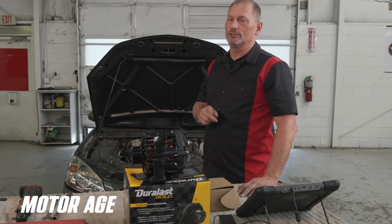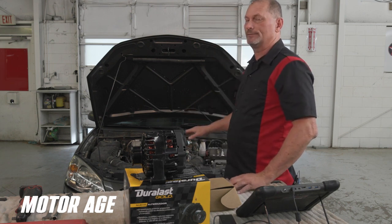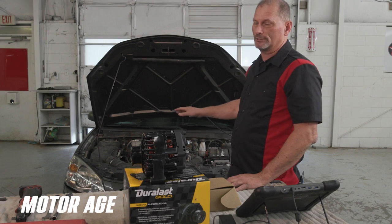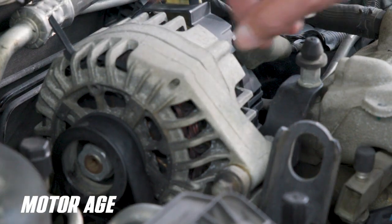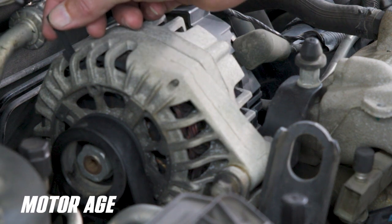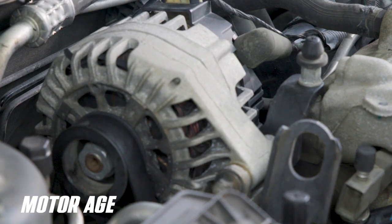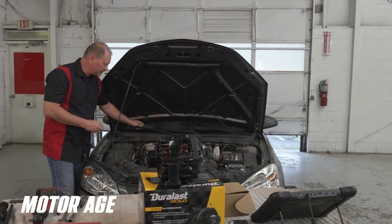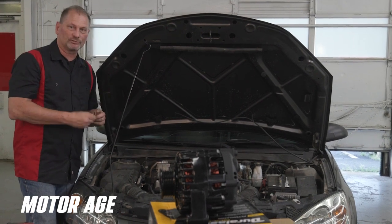The first thing we're going to do is, as always, do a very good look over — a general inspection of the car — to see if there's anything really obvious that caused the alternator to go bad. What we found was inside the alternator there was actually some foreign debris stuck down in the case. Some pieces of rubber that look like they may have come off the seal for the hood have gotten down in there. That's what caused our problem.